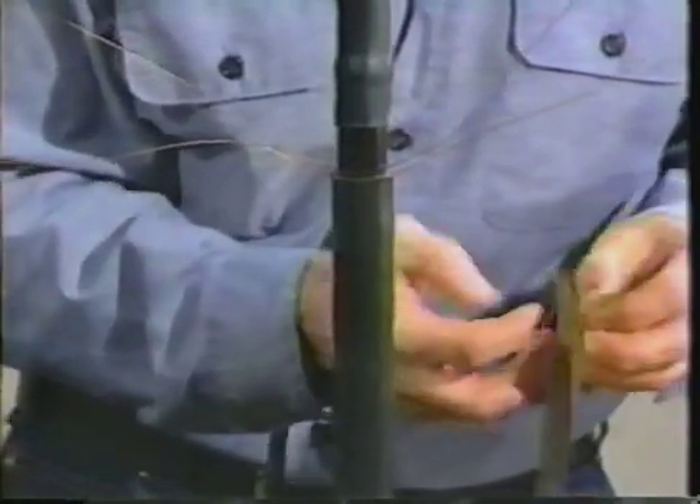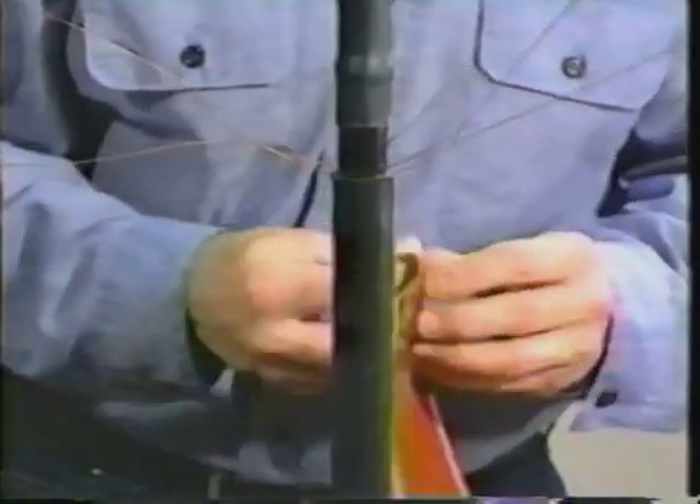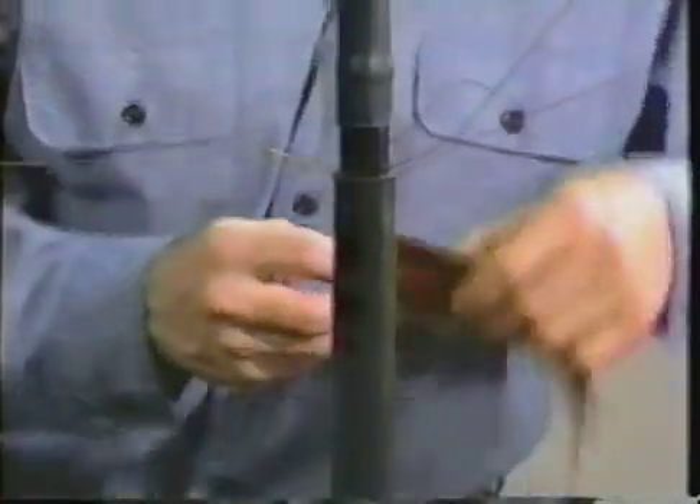For the unishield or wire shield cables, the drain wires need to be lifted away from the cable jacket at this time. As with other cables, clean the jacket with an approved solvent. Remove the backing from the red sealant. Using light tension, wrap two layers of red sealant onto the jacket under the drain wires.